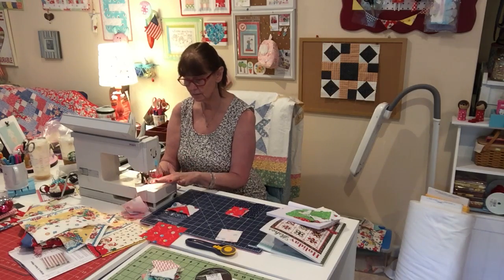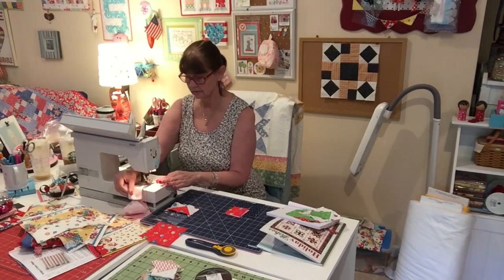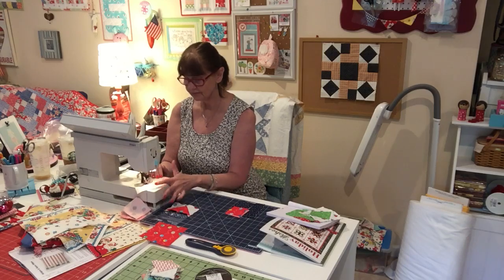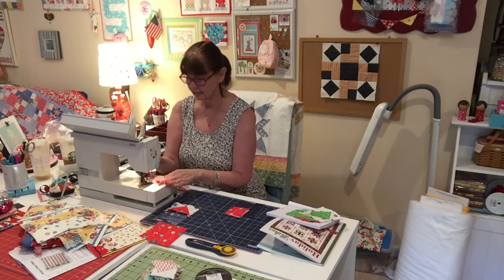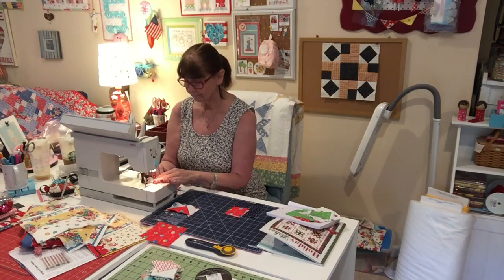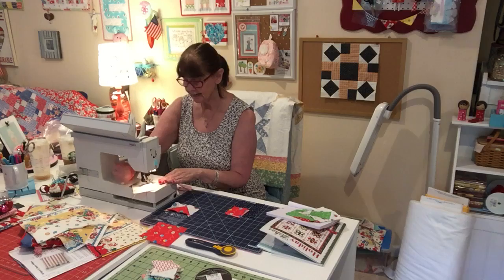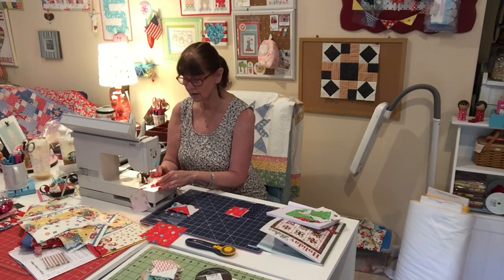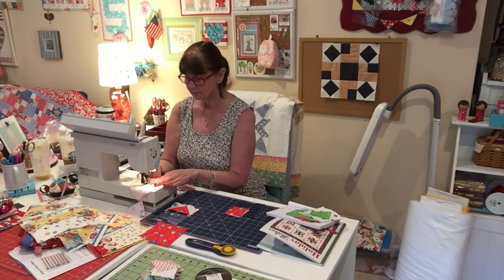Oh, I'm having a de-stash tomorrow — Sunday on my de-stash page if anybody's interested. I got a lot of odds and ends to get rid of. I have so much fabric coming in that it's taking over. So if you're interested, you can go on to my de-stash page and request to get on there and I'll let you on. But I have it closed — it's not public.